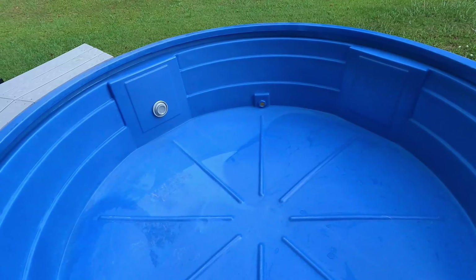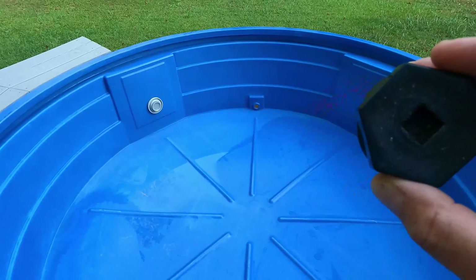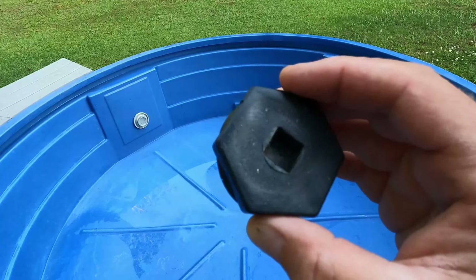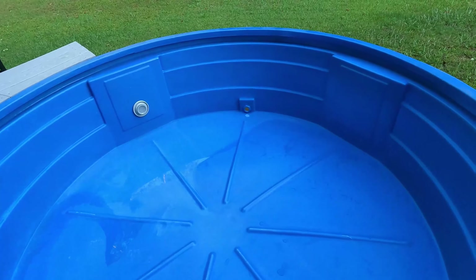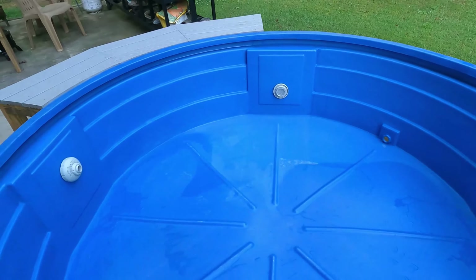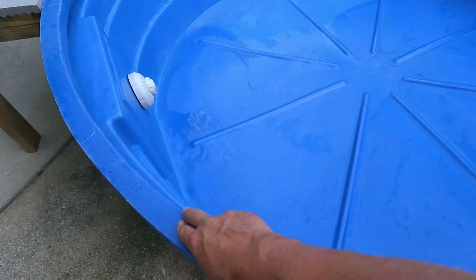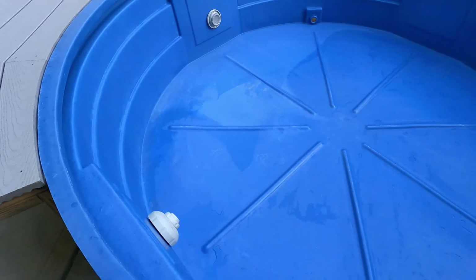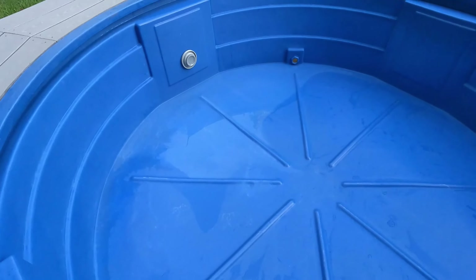All we've got left is to install the drain plug. It's got a half-inch drive ratchet so you can get it good and tight, but I do recommend putting some Teflon tape on there — it just screws in from the outside. I've also got some pool noodles that go around the edge here to cover that edge up and keep you from burning yourself when it gets hot.